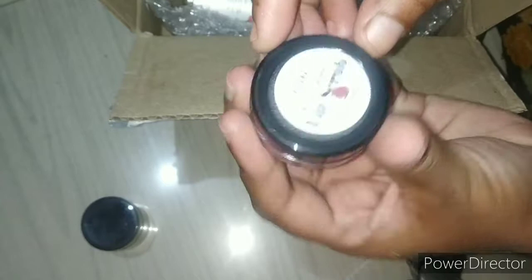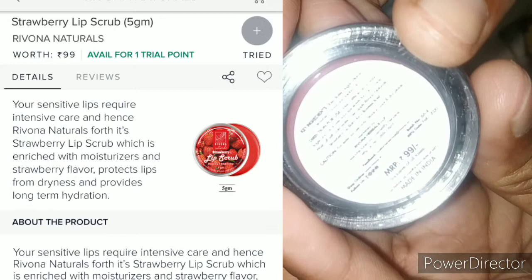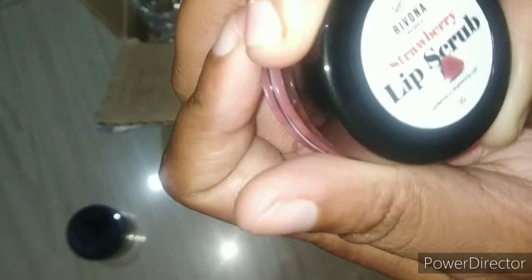This product is a lip scrub. This is 99 rupees. This scrub is 5 grams. This is a scrub — this is a nervous system. This is what I would do to explain truly.